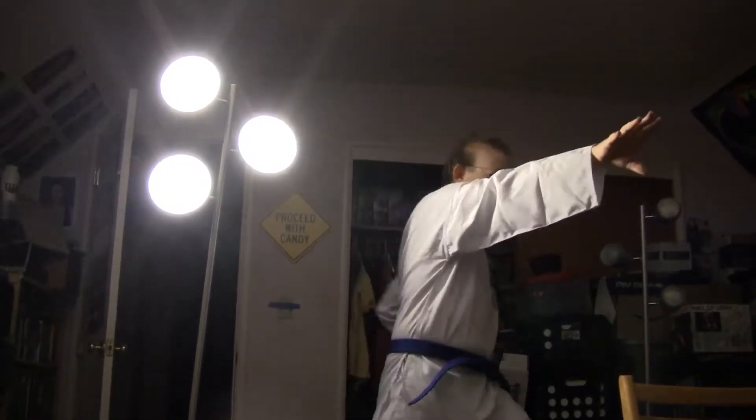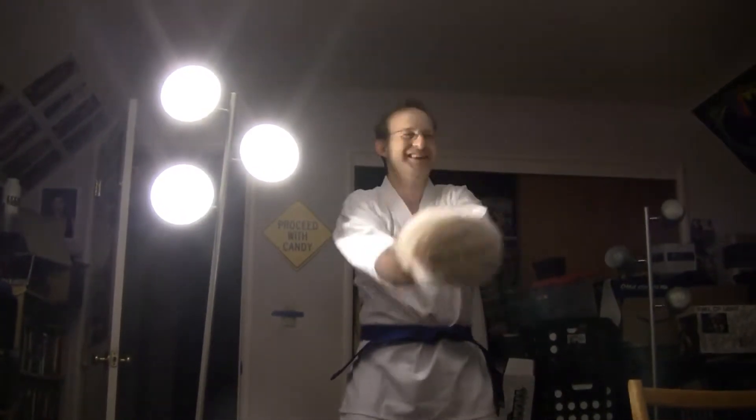At blue belt, you should know all the key forms. You should know about making balls of energy and shooting them like Dragon Ball Z. I'm earthbending — potato bender.